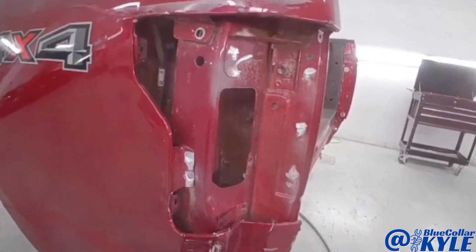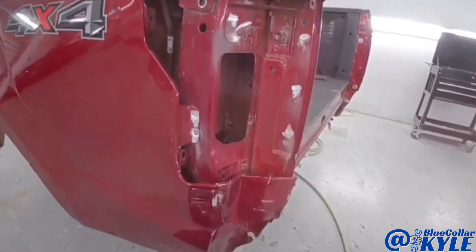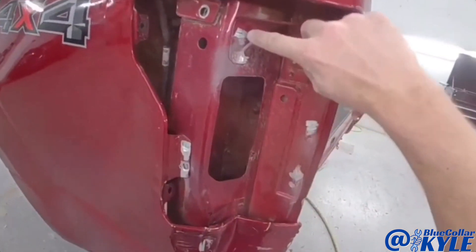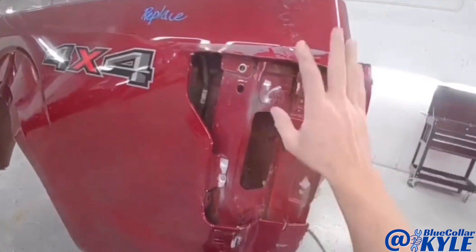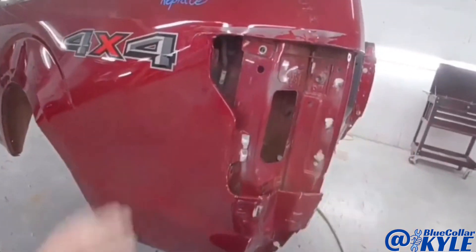I've had lots of people ask me: if this is aluminum, why are there sparks? Because aluminum doesn't spark. These self-piercing rivets, which they use to put these panels together, are actually steel — that's what you're seeing spark. It's the self-piercing rivet, not the aluminum, because aluminum does not spark. That's why you see sparks, but this is an aluminum panel.